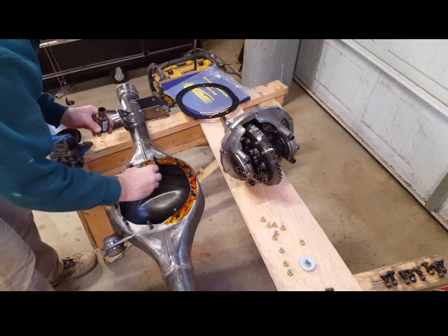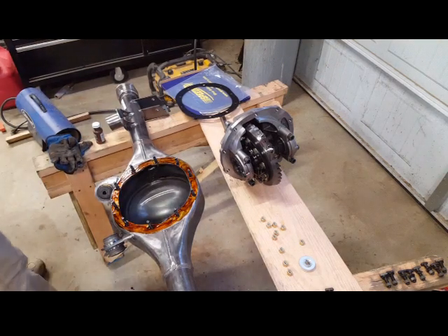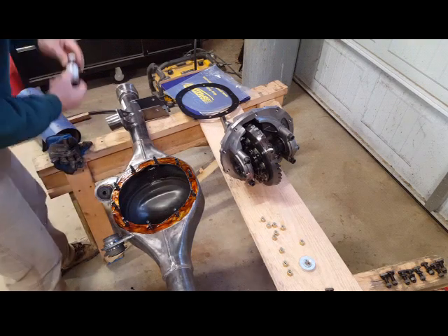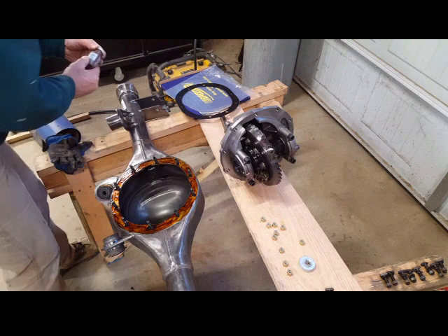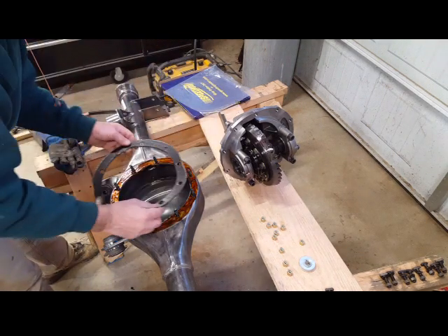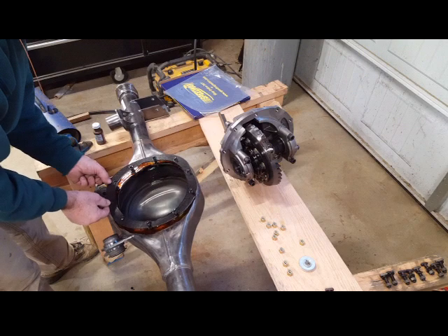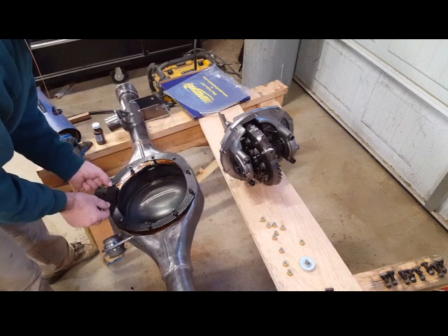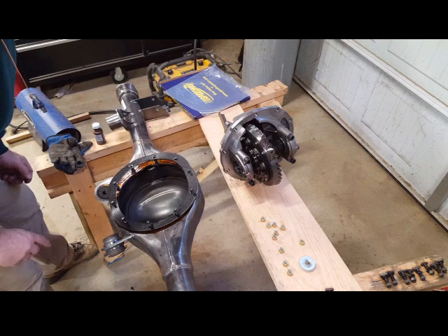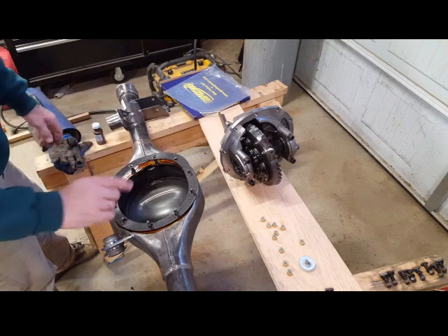Everything has a thin coat of gasket sealer. Now I'm going to put the gasket on — I'm not going to push it in quite yet because I'm going to wait for it to tack up. It's a little cold in my garage today so it's probably going to take a little more time. I'll give it a minute before I set this in place.